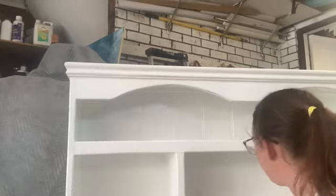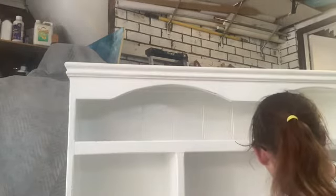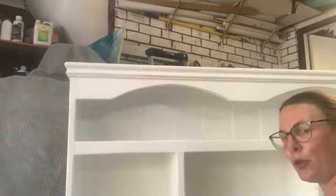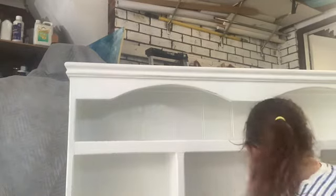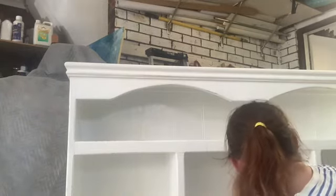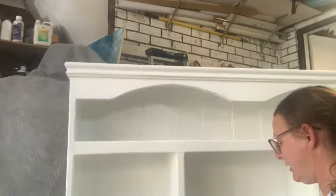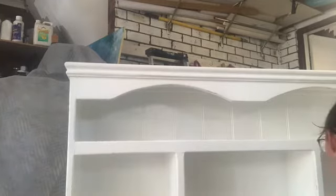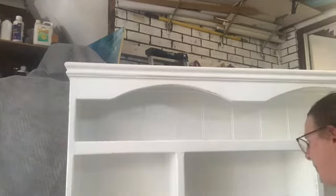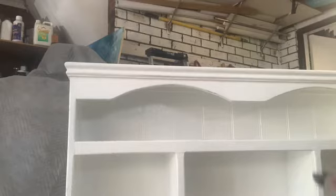It doesn't bother me too much for this piece because it works with what I'm looking for, but I think if you were going for a pure white, this product will actually totally ruin it because it has yellowed — not major, and if you look at it now you wouldn't notice, but I can obviously tell from what the paint was underneath compared to what the varnished parts are looking like. If anybody else has used this and has any thoughts, give us a shout.